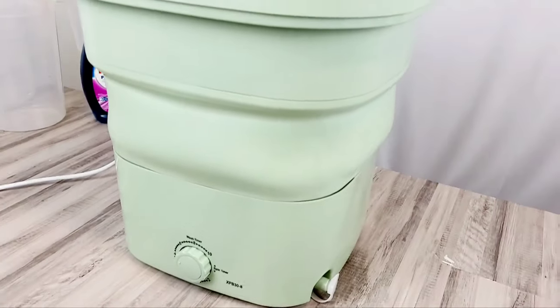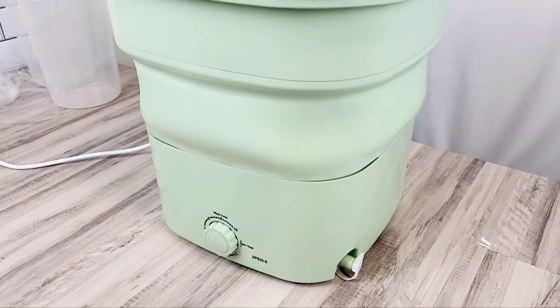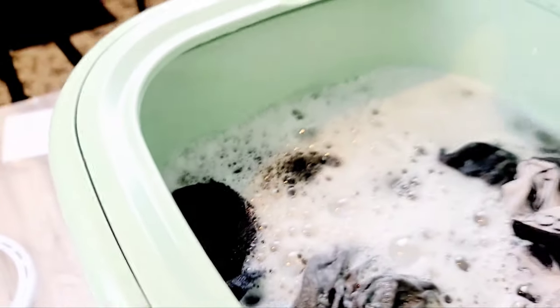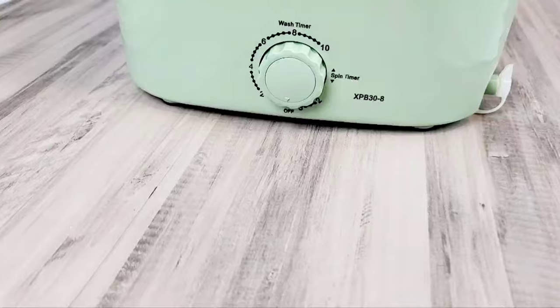You can hear it running. The timer is going down, and this is what it looks like. I have it on a wobbly table, so this probably wasn't the best idea, but hopefully it works out. So far, no leaks or anything like that. Let's look on the inside — water is splashing, but it looks like it's doing a good job. I'm really impressed. The four minutes is up, so now we're going to see what my clothes look like.